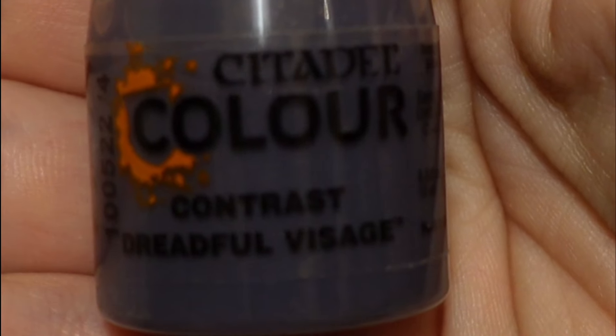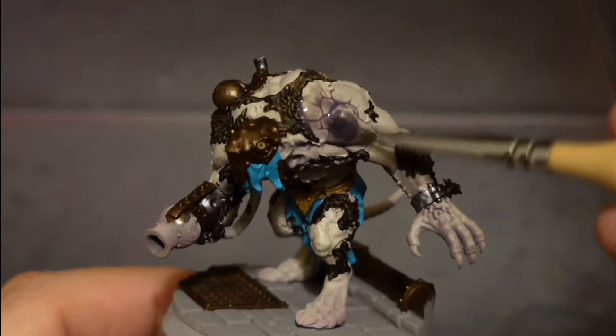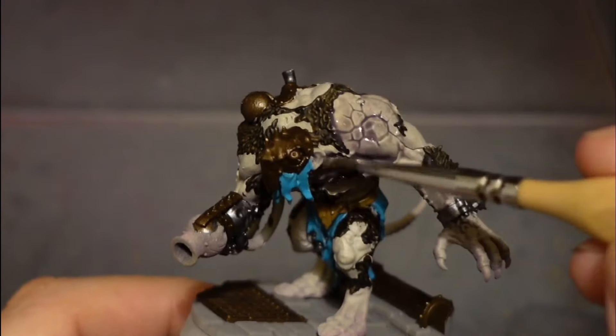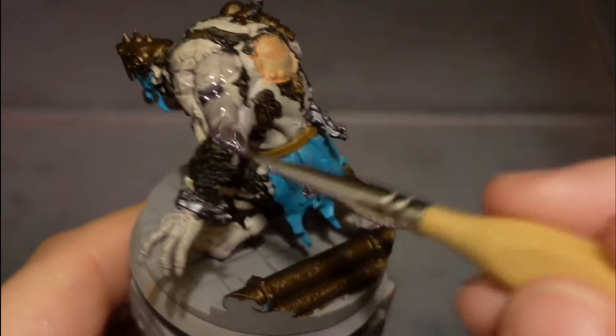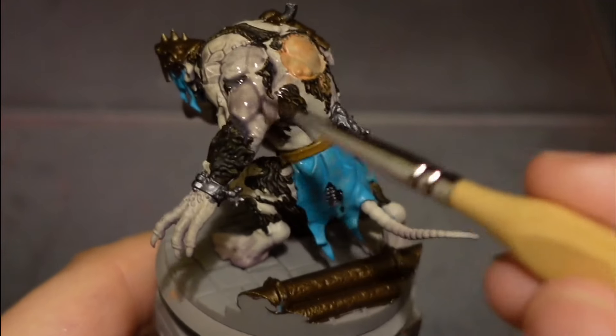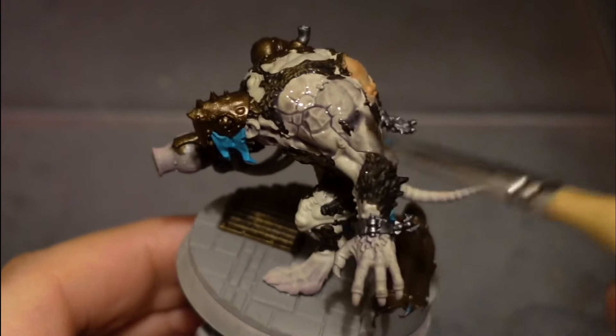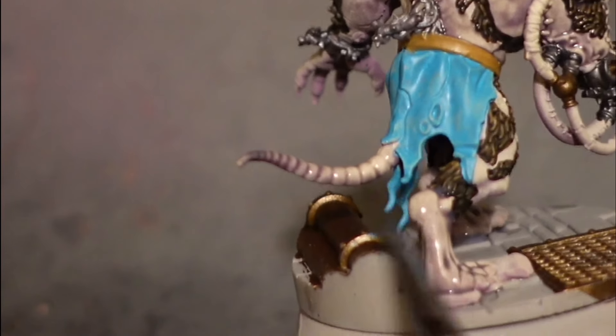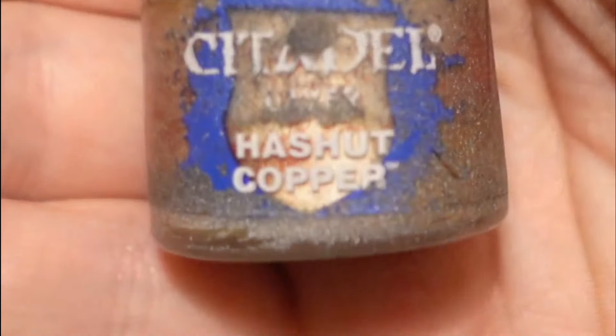Then I use Dreadful Visage contrast paint and just go over all the flesh. I use this because the base color before was purple and I feel some of the airbrushing was maybe a bit too heavy - I was a bit too liberal with all this painting and highlighting and lost a bit of it. So I've just gone back with this and it's really helped.